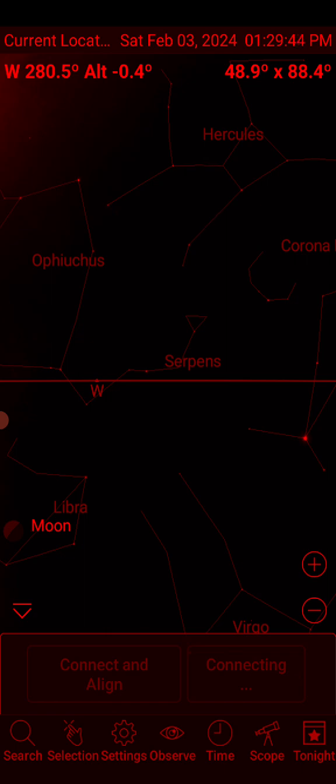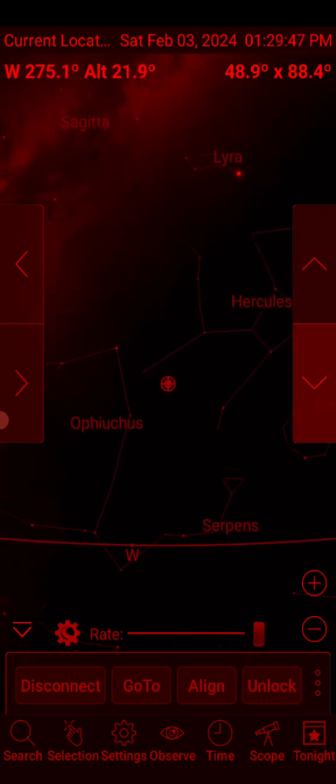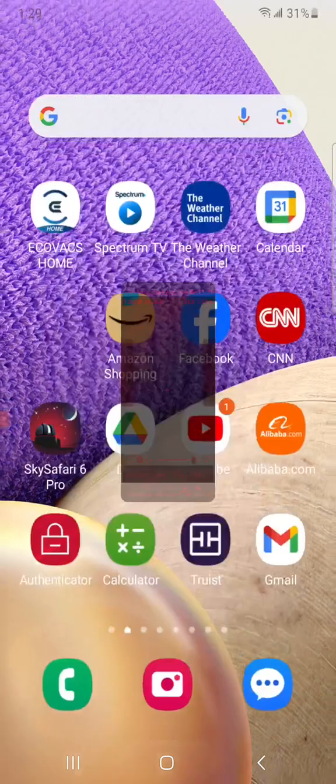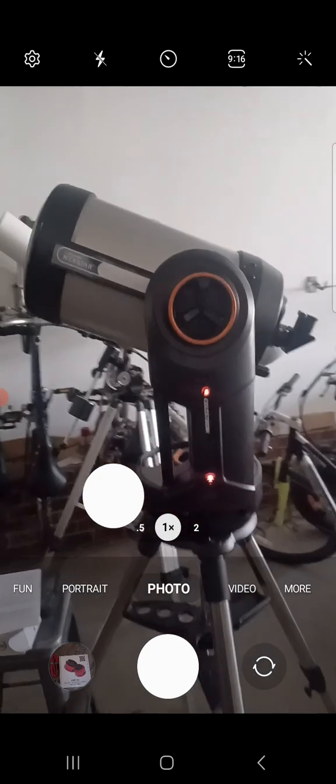Now you can see I'm connected and everything's moving. This is connected in direct connect mode. Let me get this on so you can see what I'm looking at.